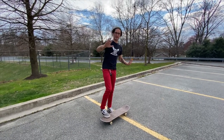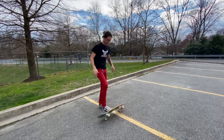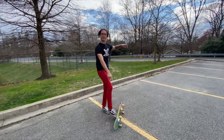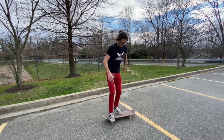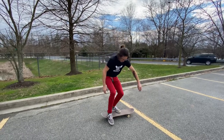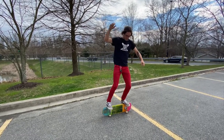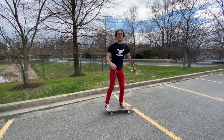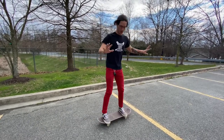I'm gonna show you guys a couple primo tricks that I'm learning. Primo is when you're on the side of your board, like that. Here's primo trick number one, and there's a second trick I'm working on too.